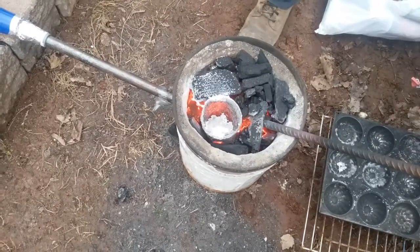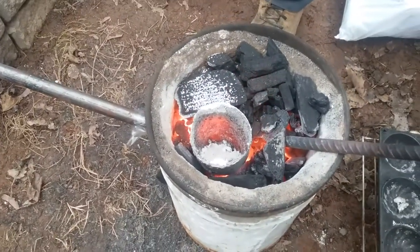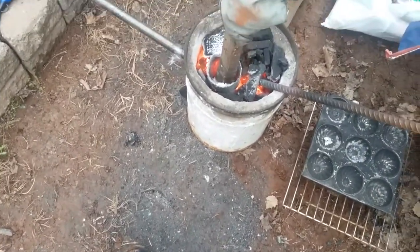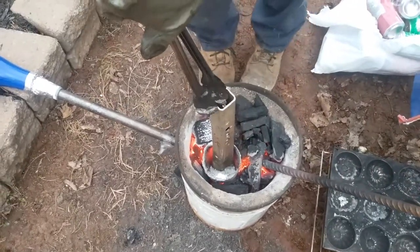You can see it boiling at the bottom there - not sure how well it shows up on camera. Don't get too close, it's really hot. I have an idea - we're gonna see if we can melt this aluminum pipe. It's pretty thick as you can see.